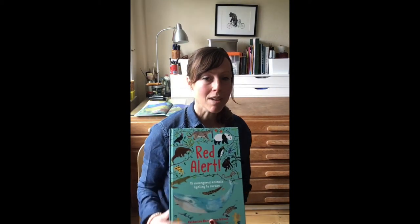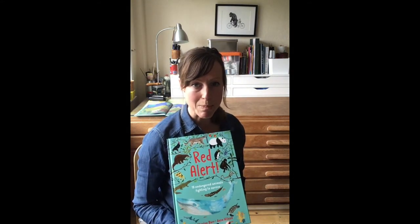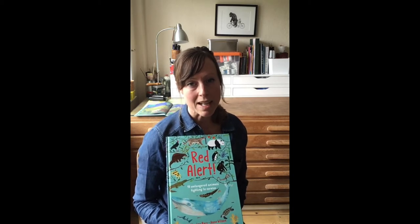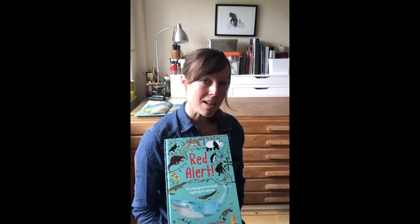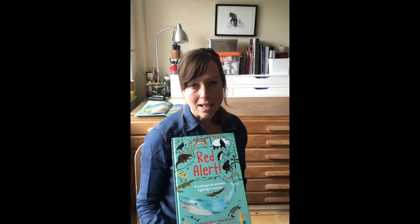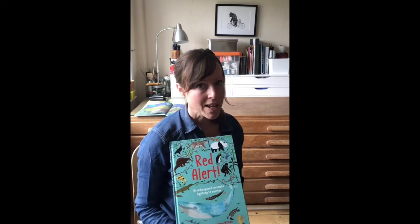This is taken from the book Red Alert, it's written by Katherine Barr and published by Otterbury Books. It features 15 endangered animals on the planet and explains what you can do to help. When I was briefed for this project as the illustrator, one of the very important things to remember was that I couldn't just draw any crocodile or any monkey or any pangolin — it had to be species specific.